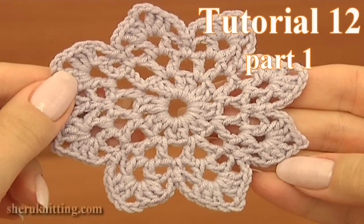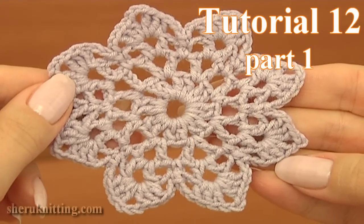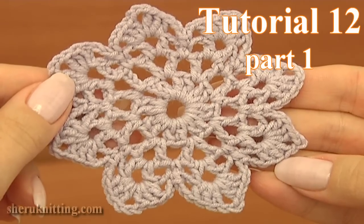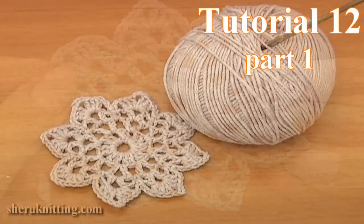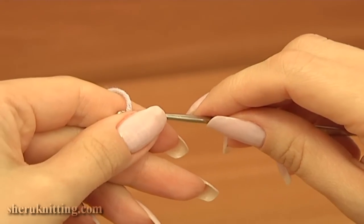In today's video tutorial I'll be working on this beautiful motif and also get to know how to connect such kind of motifs together in order to create one large piece of work. For work you need a ball of yarn and a crochet hook. Let's begin.